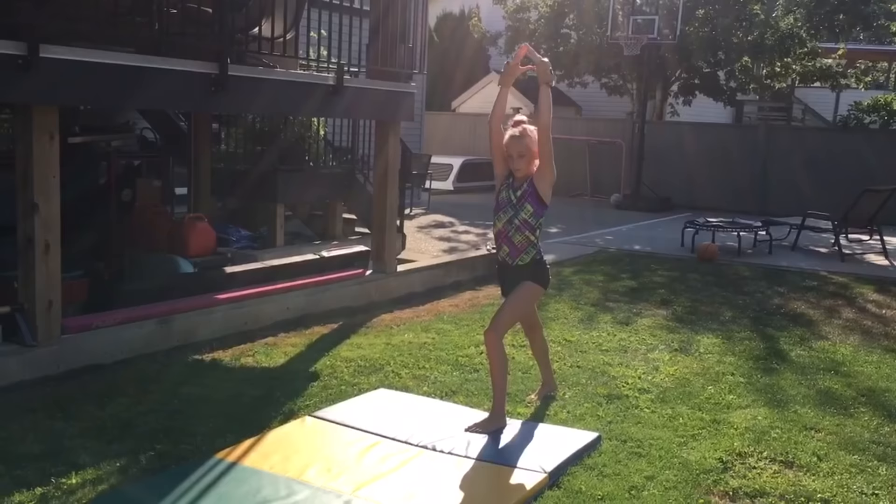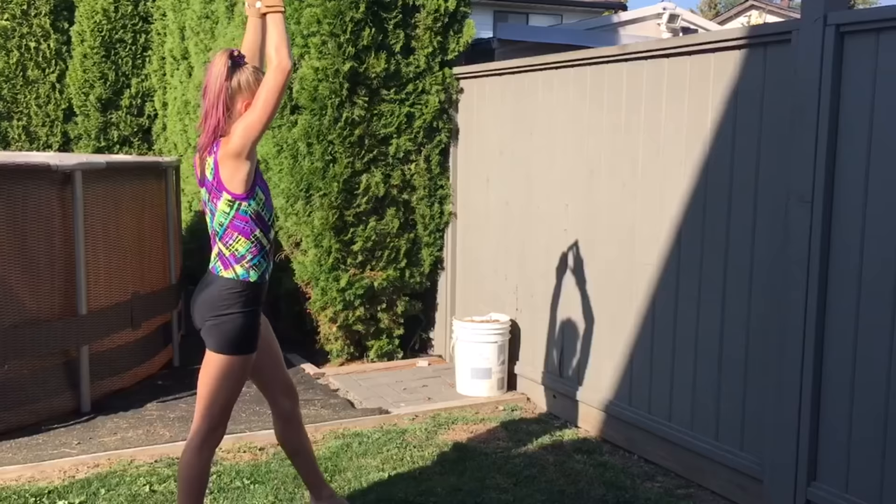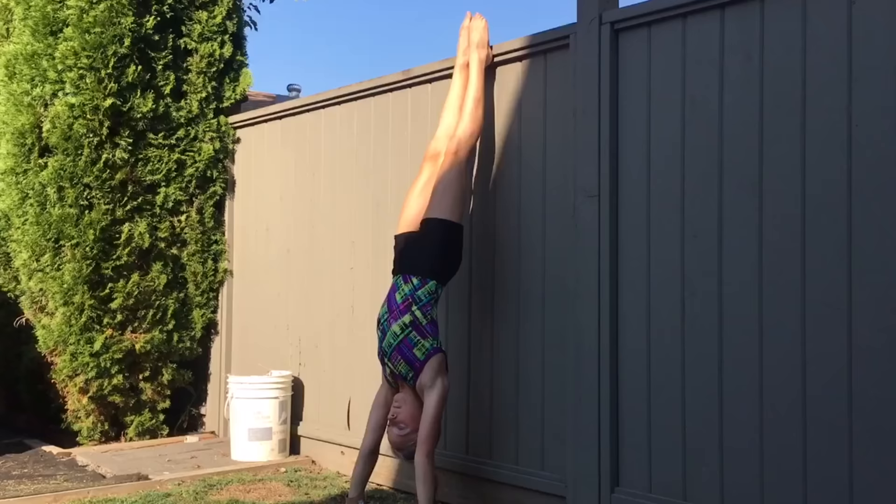For this skill, you'll need a strong handstand. If you struggle with holding a handstand or staying up, a good drill is to do a handstand against the wall to learn your control.